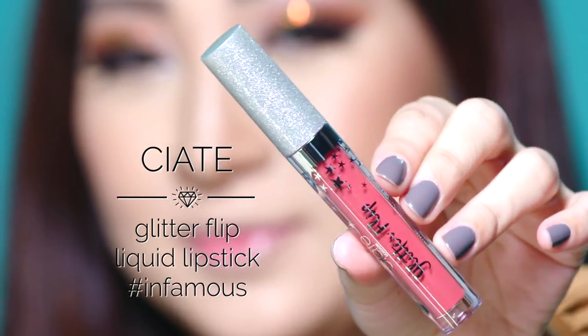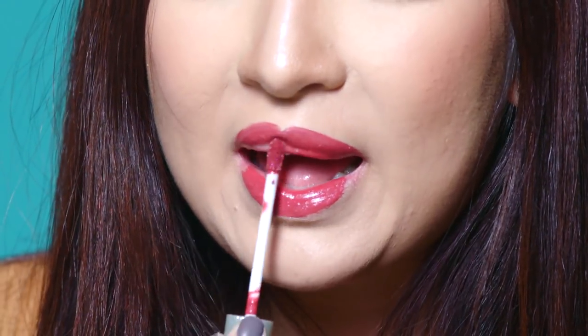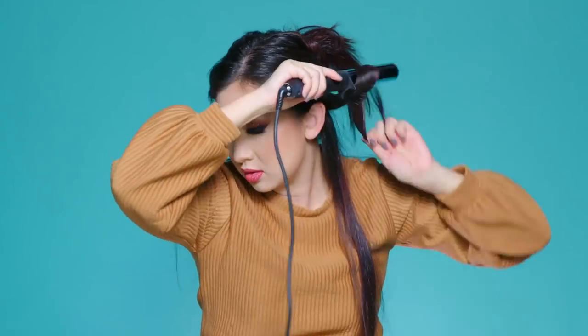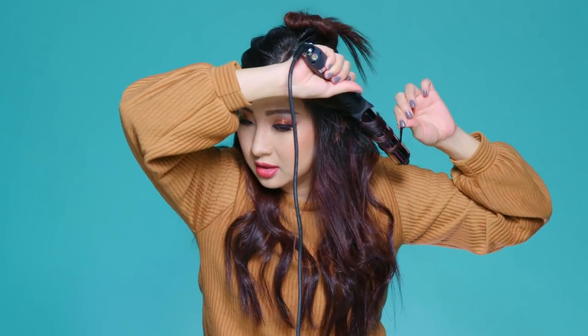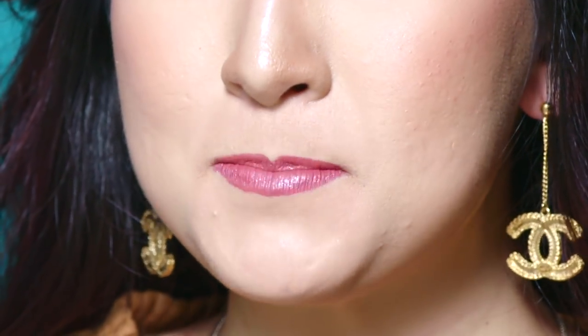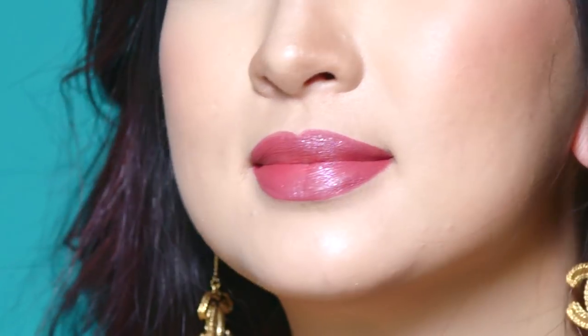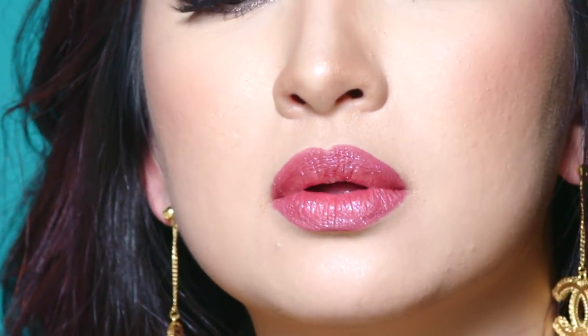Your lips can also glitter too, with Ciate's Glitter Flip in Infamous — this is definitely my favorite color. Apply it directly onto the lips, and you can just wear it like this, or wait for it to dry. While that's drying, let's get this hair party ready. Some natural curls to create some volume is always my preference — you can dance the night away with your hair down and swaying around. Just remember to use some hairspray to hold the curls in longer. Once the lip gloss is dry, press your lips together and BAM! Your lips will be glistening throughout the night. I love how subtle and wearable this is. You can also add some clear gloss on top for that extra glow.